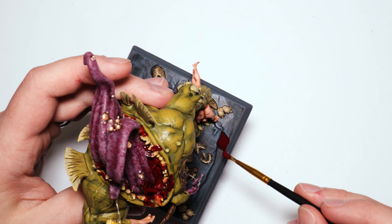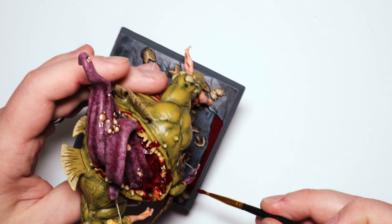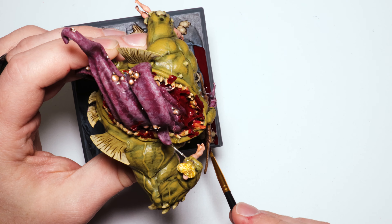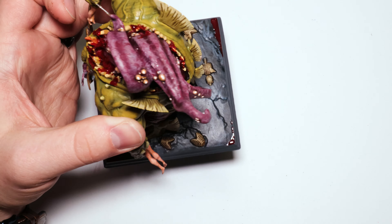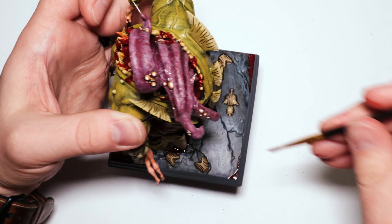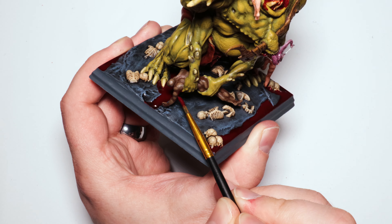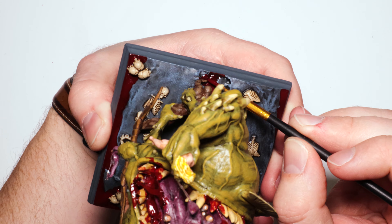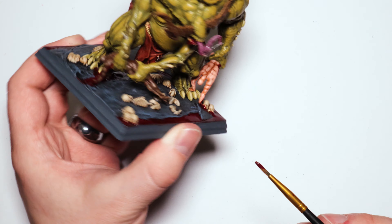Instead of lava, I want pools of blood on this miniature — I want it to just look like there's blood all over the place. In fact I'm going to have some blood draining off of the two guys down on the base into the pools, just for fun — why not? I've already added one to the other and I'm going to add a drip on the tanned guy as well.